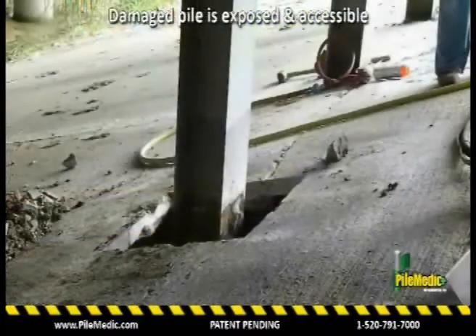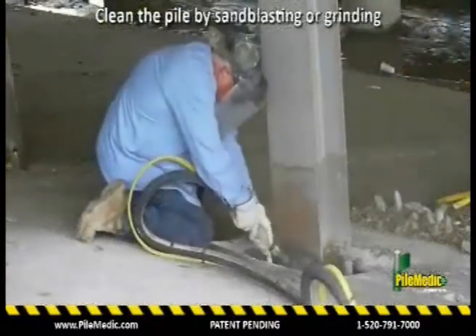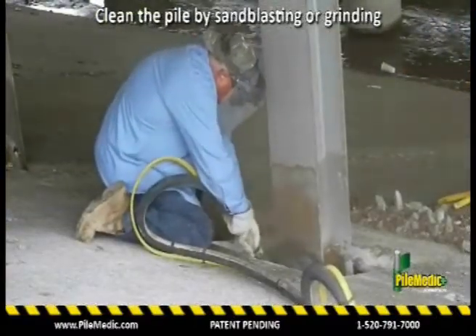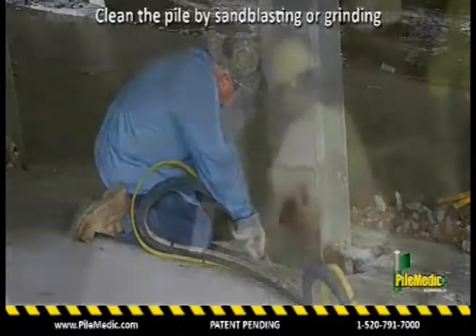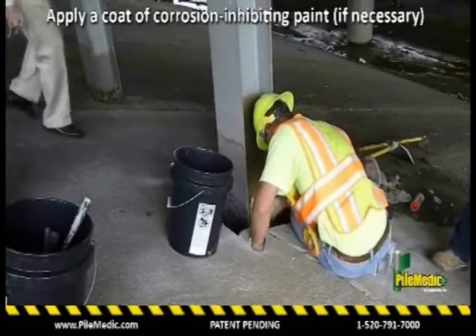The concrete slab around the piling is cut and removed. Use a grinder or sandblast to clean the pipe and remove all rust. A corrosion-inhibiting paint is applied.